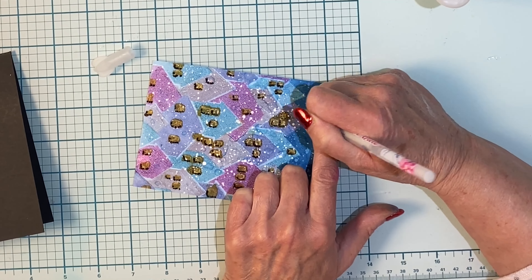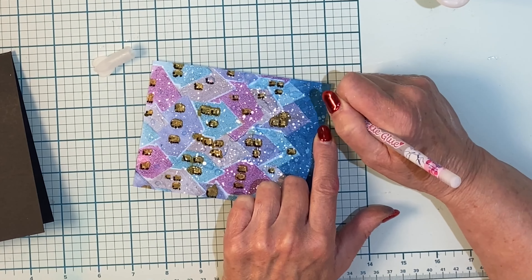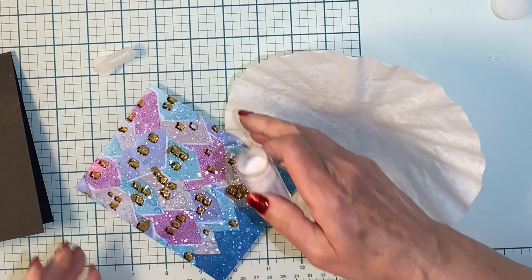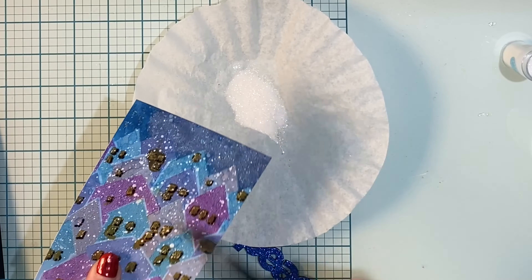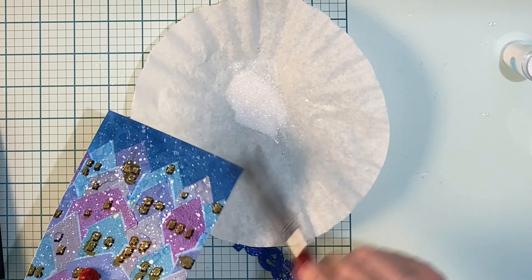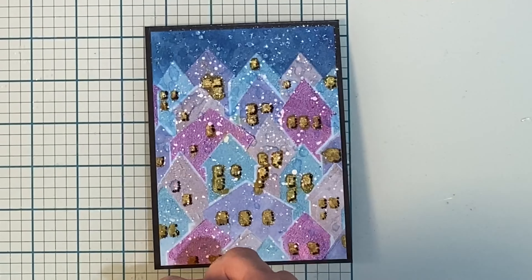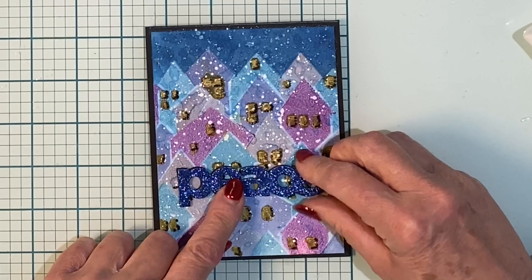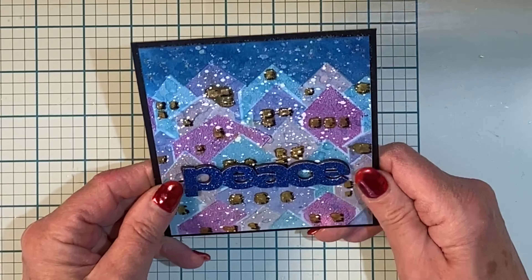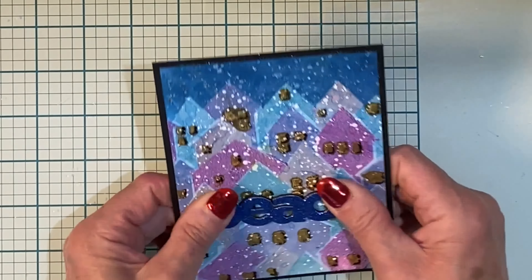For a touch of sparkle in the sky I'm going to add in some glue dots and cover that with white embossing powder. I'll give several minutes for the panel to dry and then I can take a paint brush and brush off the excess glitter. Like the previous card, it is mounted on an A2 size black card base and the foam back sentiment adhered to it.